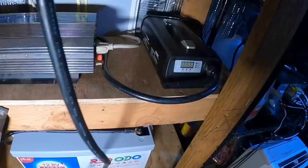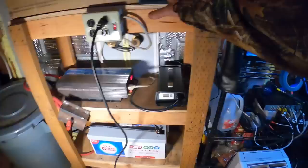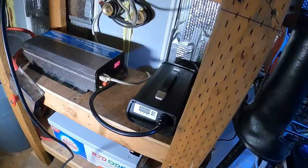RedOdo battery power — check out the links below, it helps out the channel. Get yourself a charger or a battery — they've got smaller 100 amp hour options and some smart batteries now which are pretty cool. Very nice setup — I've got a tower of power. Getting emergency backup for when the power outages come. When the snow comes, so do the power outages, like clockwork every year. I like it — big old RedOdo battery.